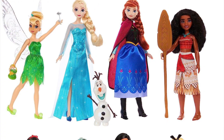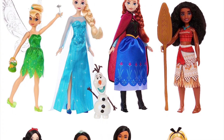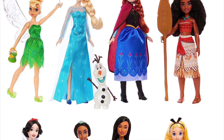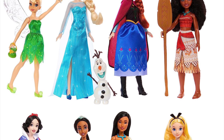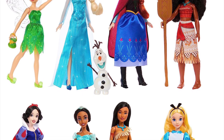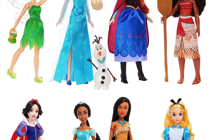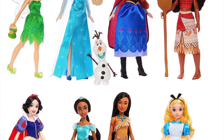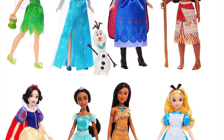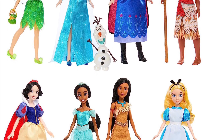First up, let's get into this brand new 8-pack that's gonna include Alice, Tinkerbell, Elsa, Anna, Moana, Pocahontas, Jasmine, and Snow White. They're also gonna include little pet friends for some of these characters. It's gonna retail for around $125 US dollars and it's gonna be releasing sometime in September.